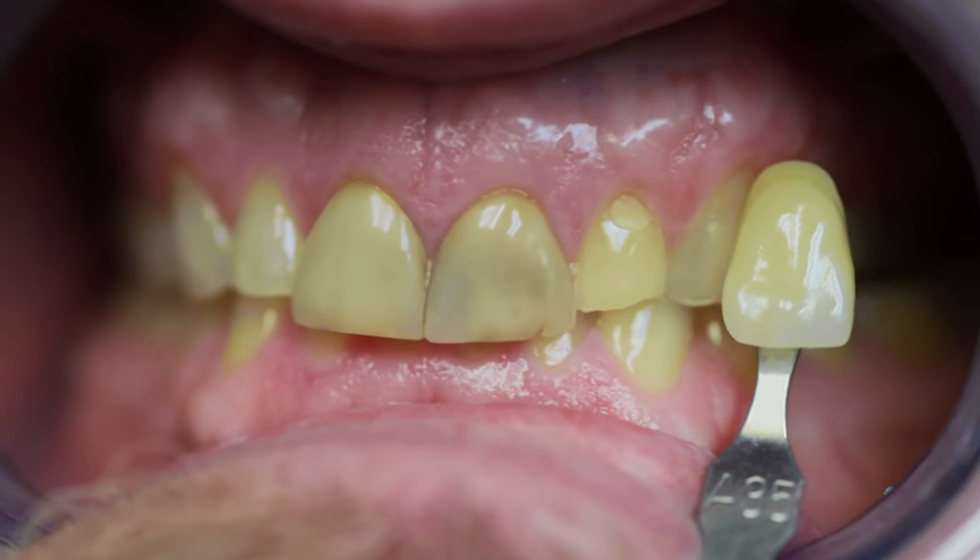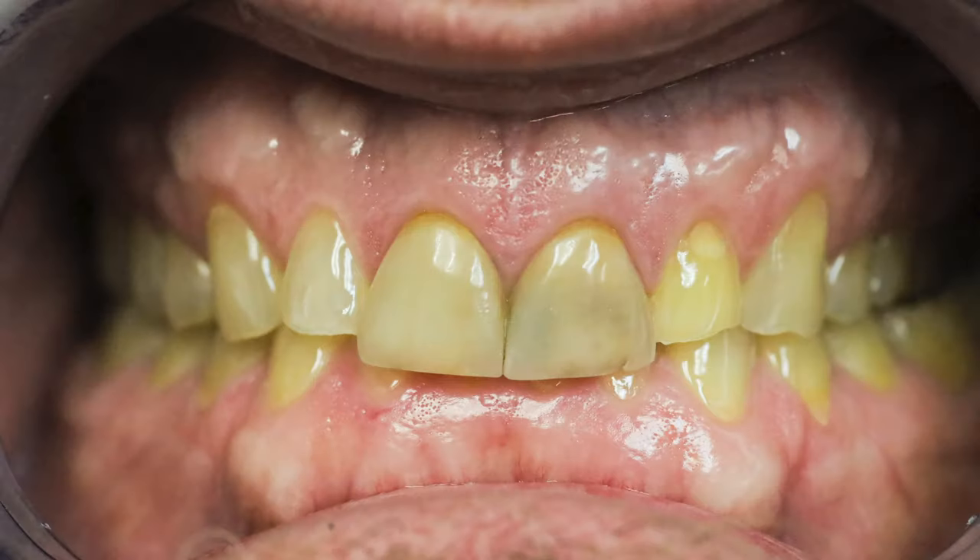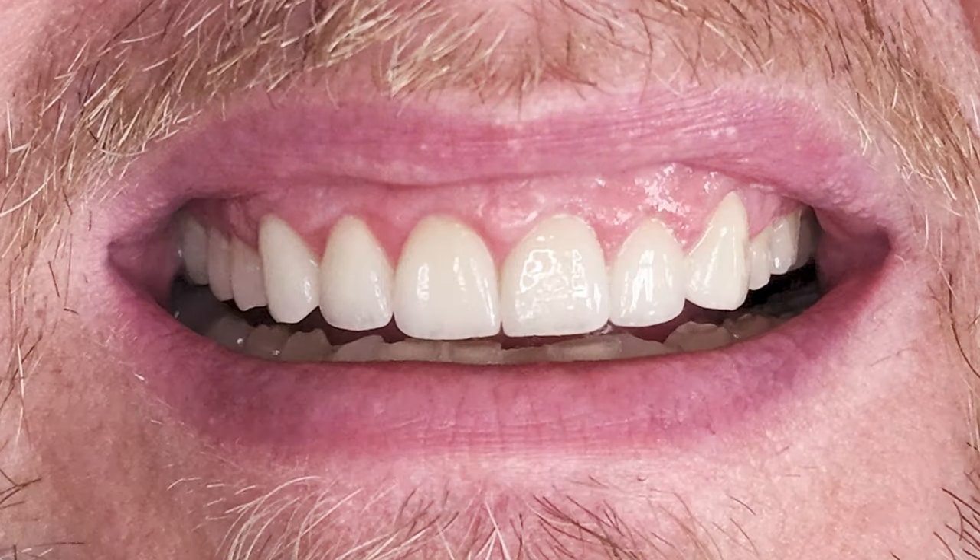I'm Rick Buck and I've been a dentist for 15 years. This smile here today is the canvas that I have to begin with, and I'm going to show you everything that goes into transforming it into a beautiful smile.